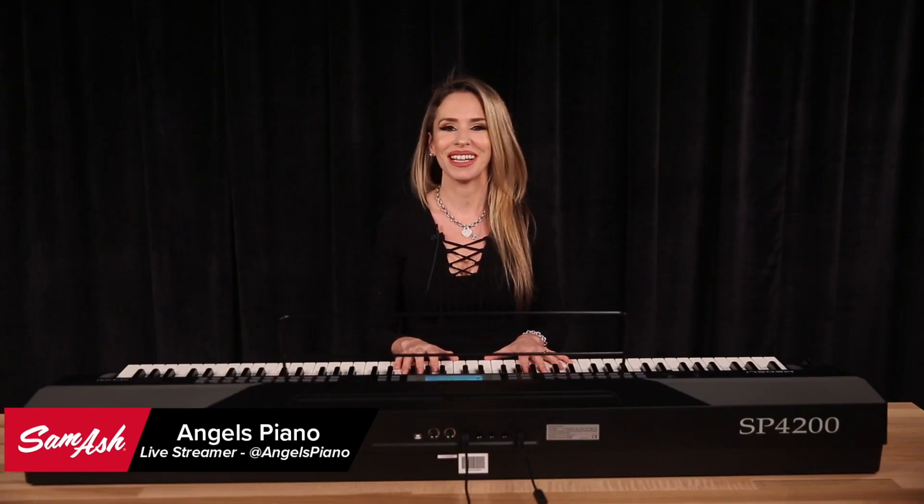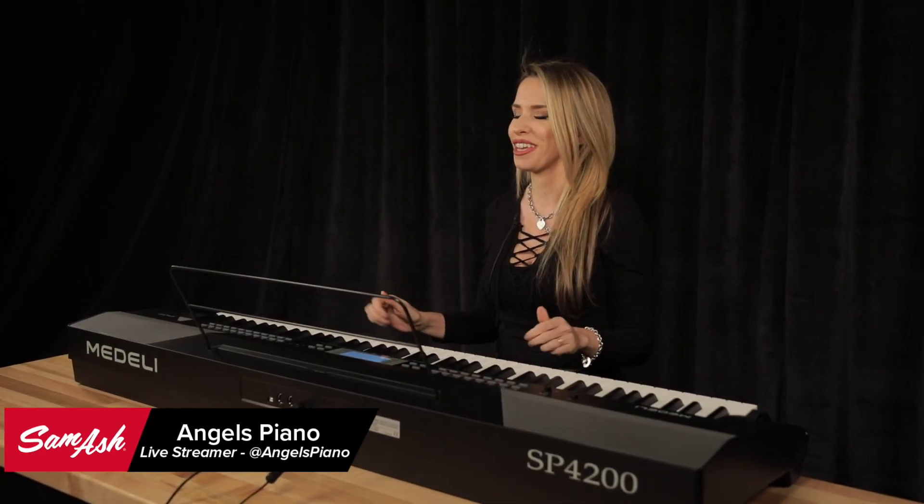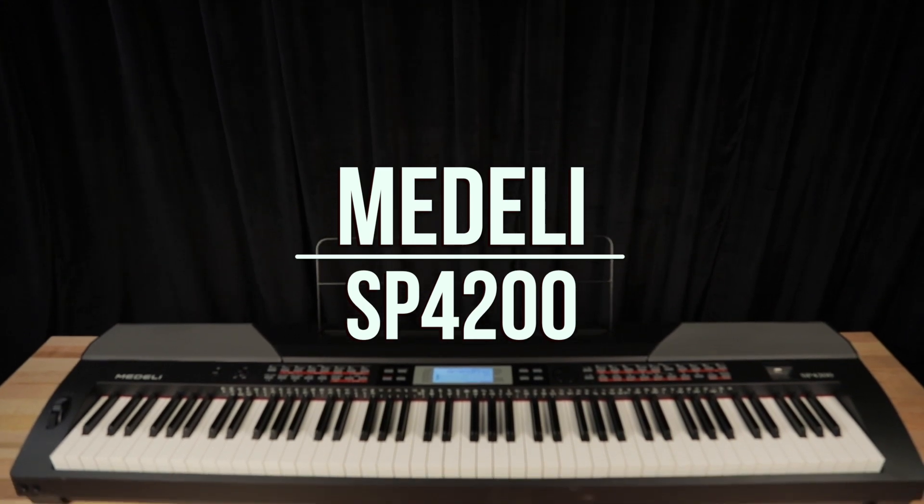Hi, I'm Angel's Piano. I'm here at SOMASH, and I'm super excited to show you today the Medeli SP4200.